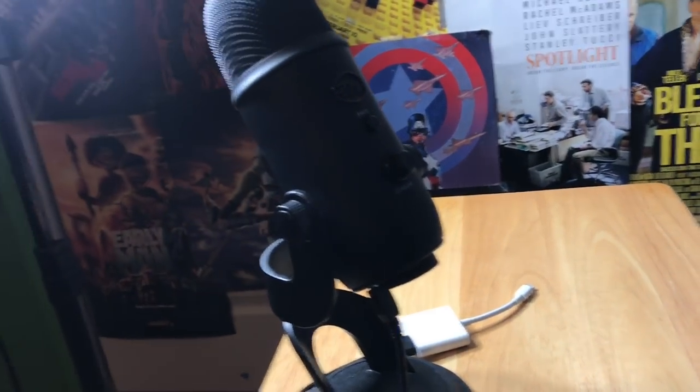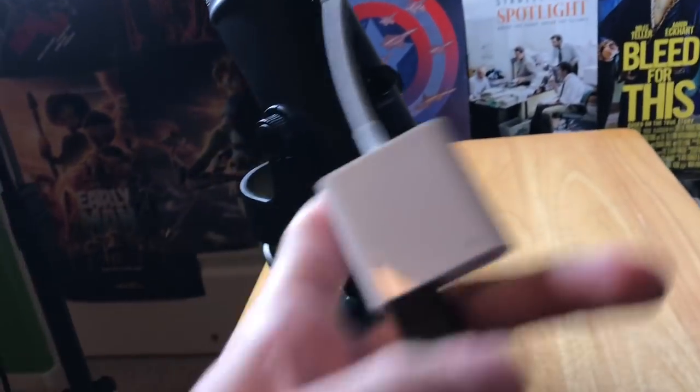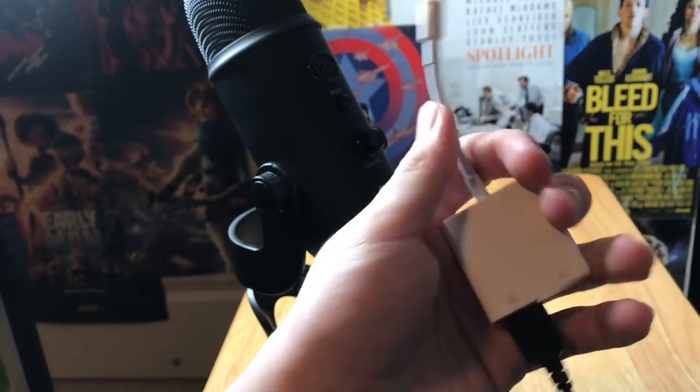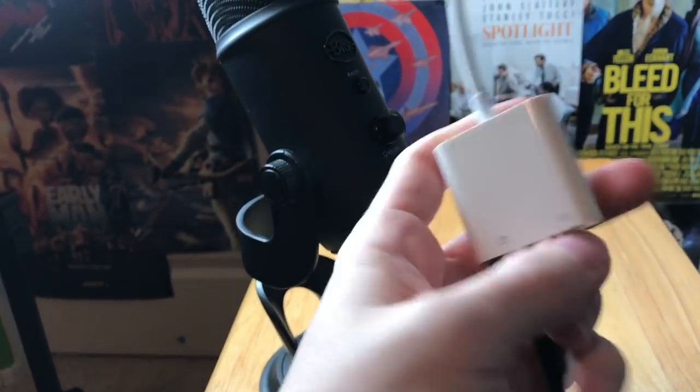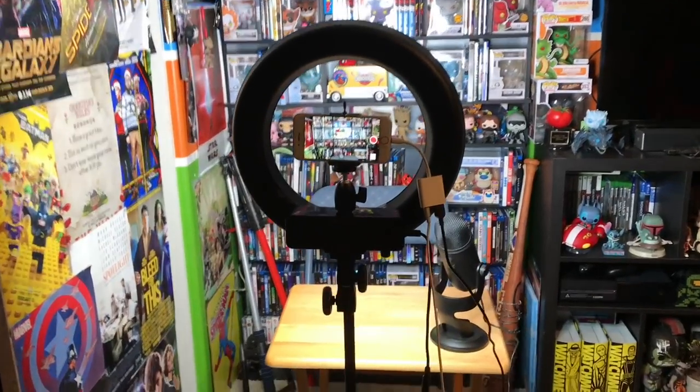Even if you don't want the game, it's worth selling it to get the money back. Now this is the most important part I have to show — this cord. This is what I plug into my camera. You're probably wondering: Zach, this is an iPhone charger plug. So yeah, this is where we get to the most important part of my setup.